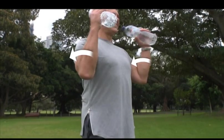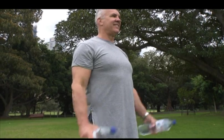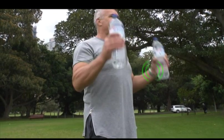Bend the elbows until your hands are near your shoulders. Make sure you keep your wrists tight and you aren't swinging the weights upwards.